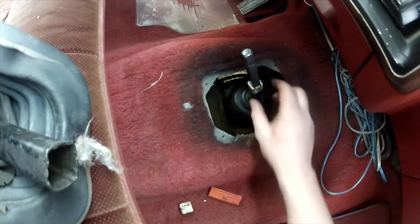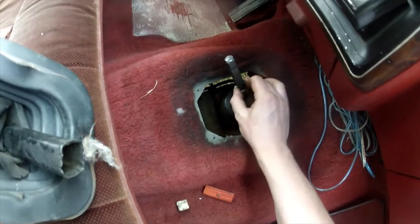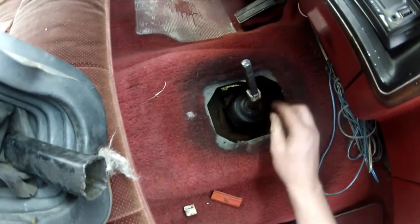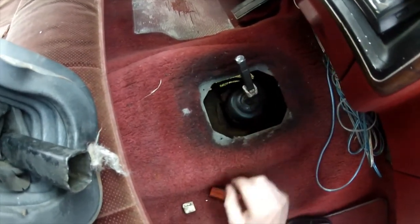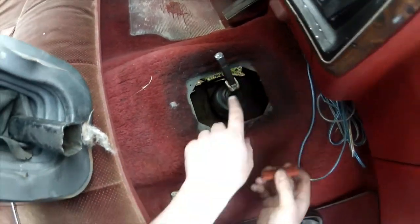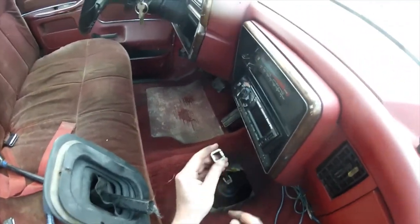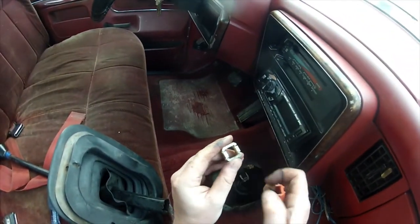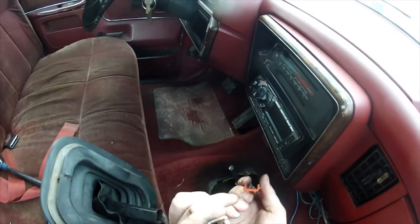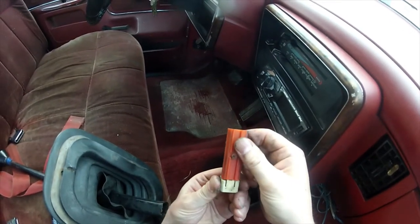Basically you pull down and you'll feel it stop, and you won't be able to push it past anymore — and you don't want to. You want these little tabs to grab the bottom so you can set it like that. See these little dimples? Those dimples fit where the corresponding dimples are, so it sets just like that.